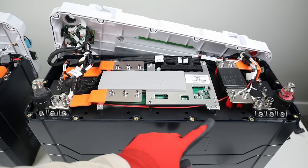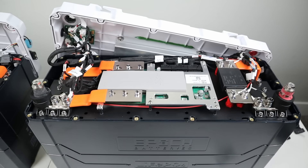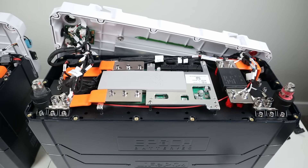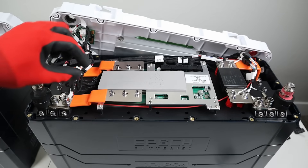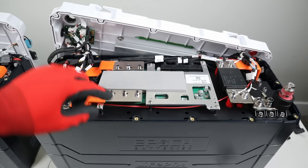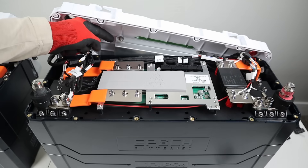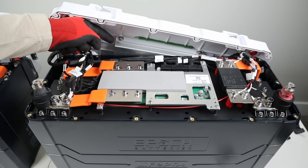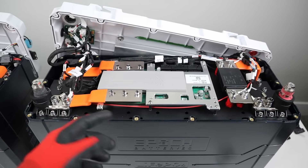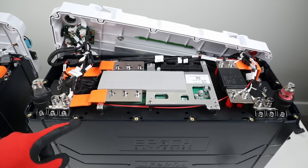One thing I noticed is that this BMS looks much larger than the previous version — at least the heat sink is larger. I couldn't find any numbers indicating its amperage rating, but the heat sink is noticeably bigger. There's a thermal pad for heat transfer between the BMS heat sink and a large heat sink mounted on the battery lid, which routes heat out to the external heat sink so the BMS heat doesn't warm the internal cells.